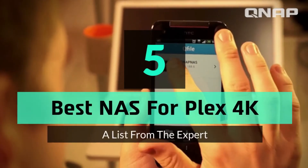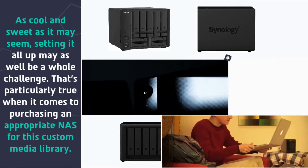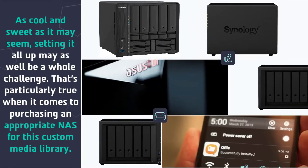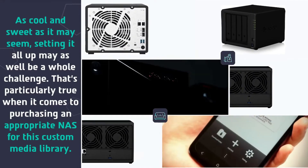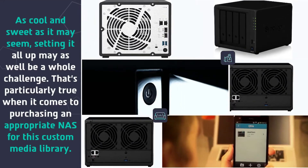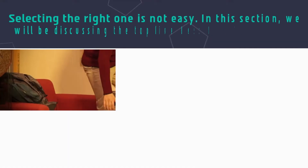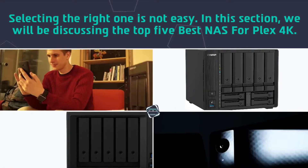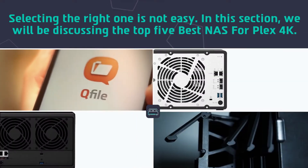Hey guys and girls, in this video we are going to take a look at the top 5 best NAS for Plex 4K. As cool and sweet as it may seem, setting it all up may as well be a whole challenge. That's particularly true when it comes to purchasing an appropriate NAS for this custom media library. Selecting the right one is not easy. In this section, we will be discussing the top 5 best NAS for Plex 4K.